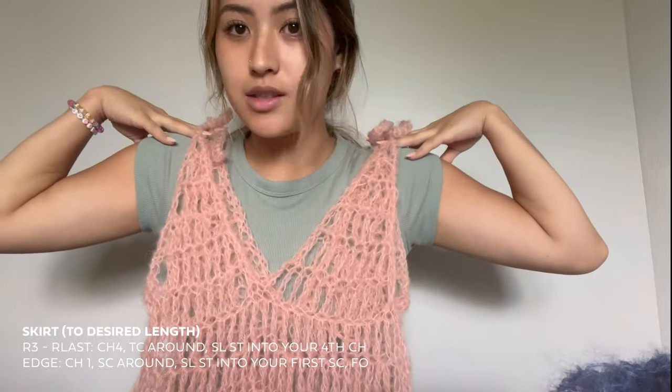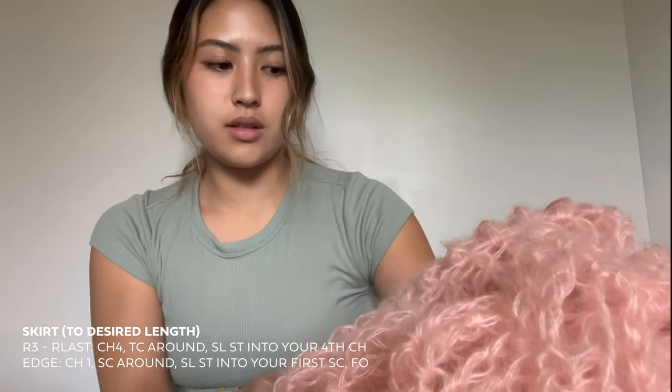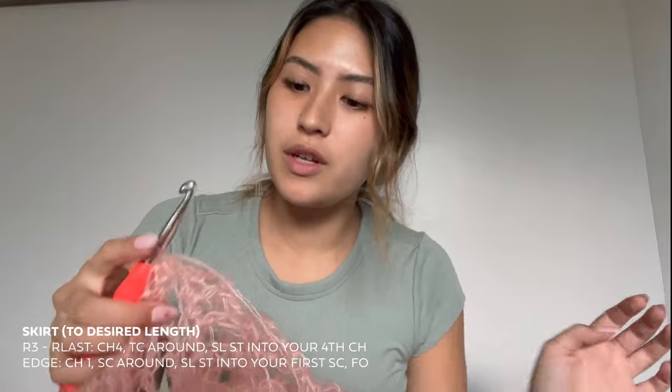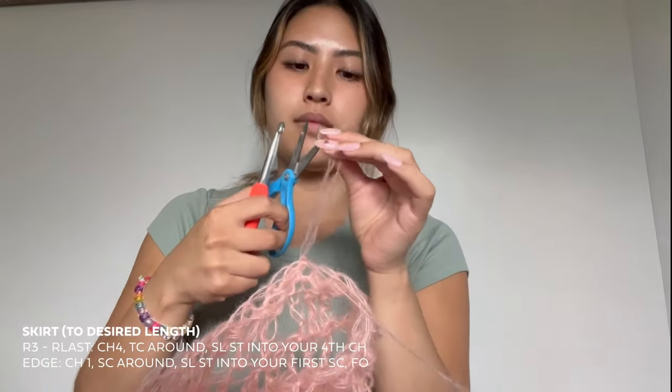Once you've finished however many rows you're going to do, you're just going to single crochet along the bottom to make a nice edge. I ended my single crochet row and slip stitched into my first single crochet, then fastened off and wove in my ends. This is how cute it ended up — I'm in love with the color and how it turned out! Since this is a two-parter, next week I'll be doing a tutorial for the midi or maxi dress.